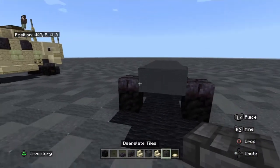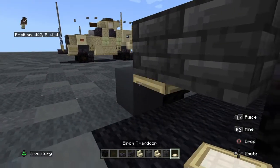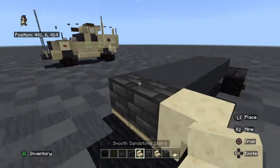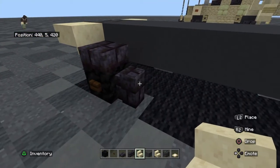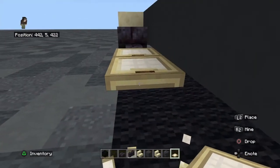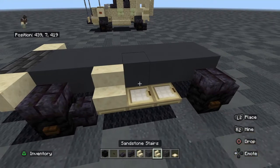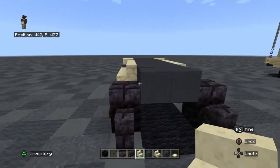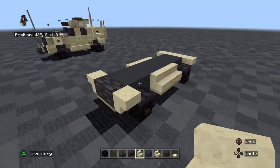For the front, we're going to put Deep Slate Tiles like this, and birch trap doors under the tiles. On each side of the tiles, we're going to put a block of smooth sandstone stairs like this. Behind the wall, we're going to put three blocks of trap doors, same for the other side. On top, smooth sandstone stairs followed by two sandstone stairs, same for the other side. For the back, two smooth sandstone stairs upside down, and a corner block for each side. This is basically the chassis.